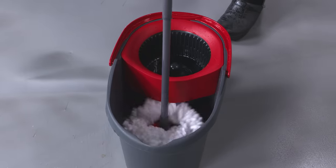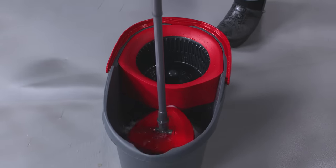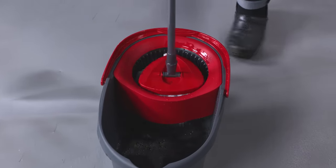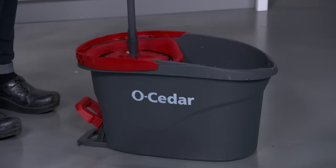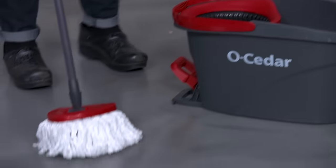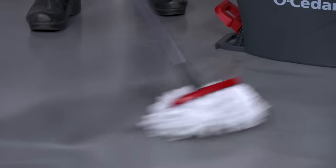This thing had no problem scrubbing up dirt, mud, pet hair, coffee, and stuck-on food spills. It was incredibly absorbent, but also really lightweight and nimble. It comes with a bucket that's easy to use and wrings out water remarkably well.